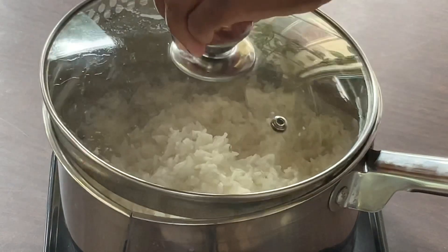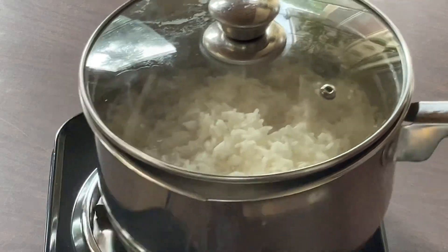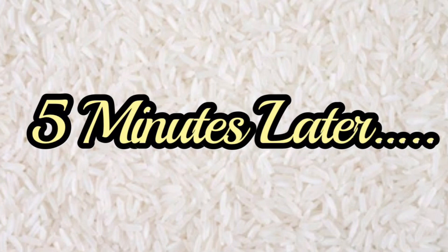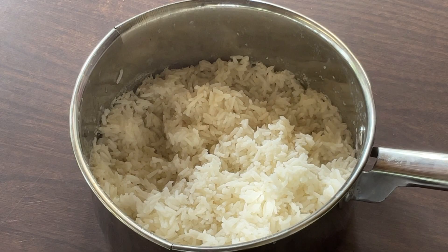We're going to cover it and remove the pot from the burner, and let the rice sit for about five minutes. All right my friends, there you have it — that's how simple and easy it is to make rice. It's nice and fluffy, not overcooked, perfect for your favorite dishes. I want to thank all y'all for watching, I'll see you next time. Let's eat, and much love!